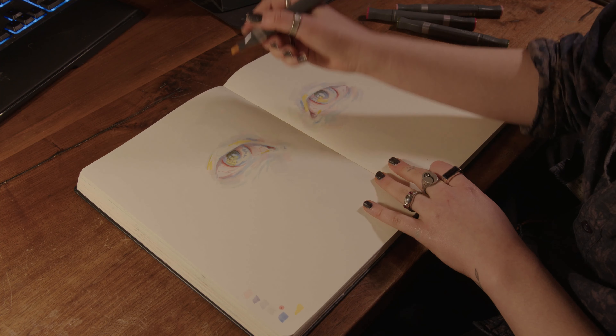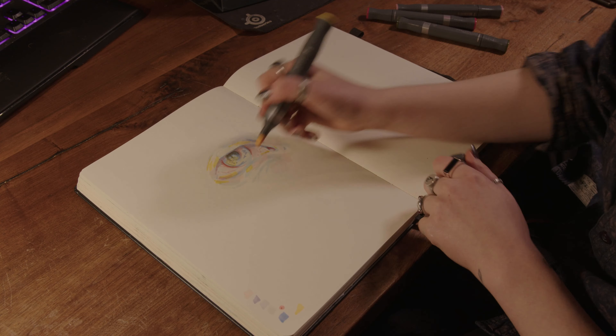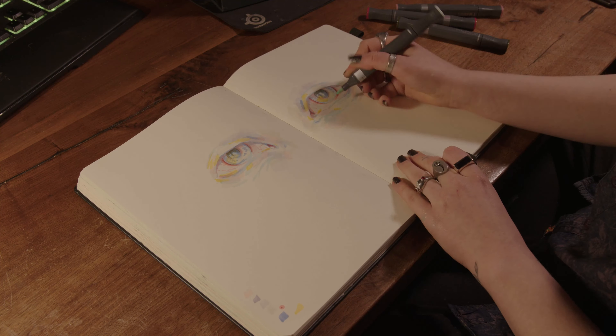You will probably eventually get a sketchbook tour of this one, but it may take a while because, as we all know, I am very irregular at posting YouTube videos.